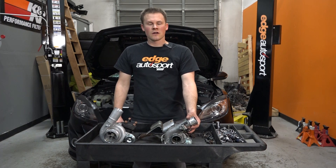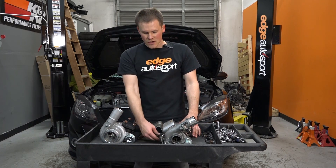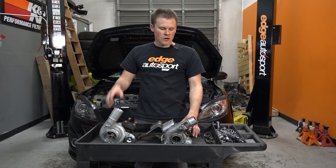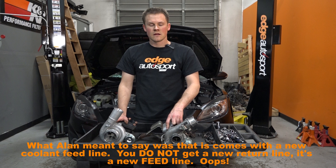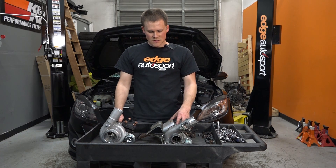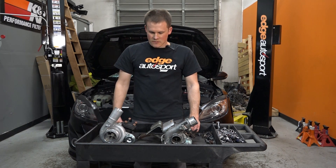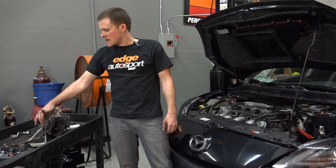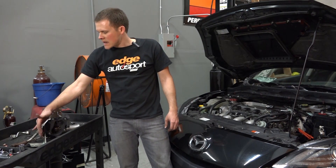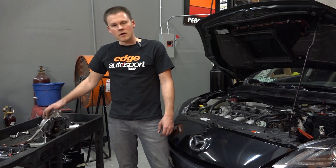We got the stock K04 out of the car and we've got the BNR S4 sitting here. We're about to transfer everything over because you reuse the oil return line, the oil feed line which is still in the car, and the coolant feed line — you do get a new coolant return line with the kit. One of the cool things about the BNR is it also maintains the use of the bracket, and you can even reuse the heat shield and everything. It's a great turbo with factory appearance but packs a punch. We've got all the lines back on the new turbo, the bracket, and the heat shield on — it's ready to go back in the car.